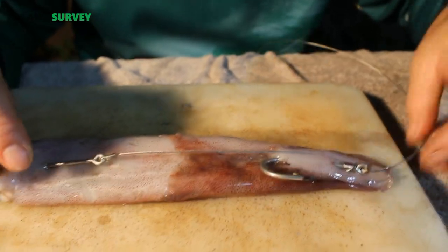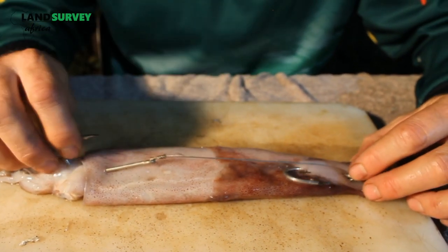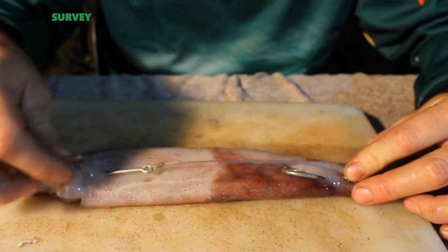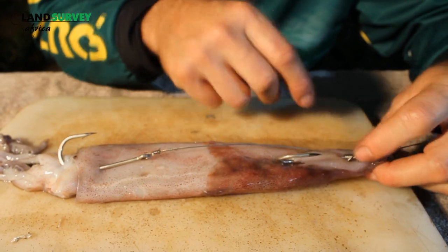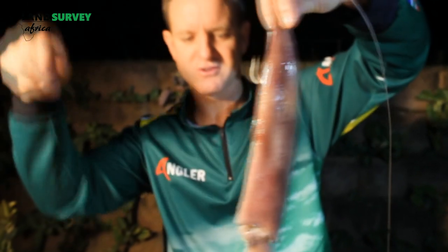And very simply, either cable tie that on over there so the hook stays straight, or you can take cotton and a toothpick through there — and basically that's what your bait is going to look like when you're actually shaking it through the water.